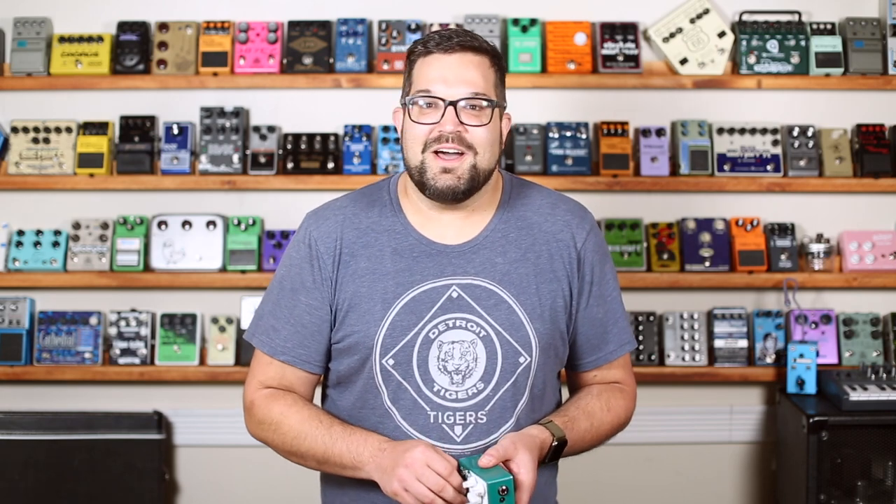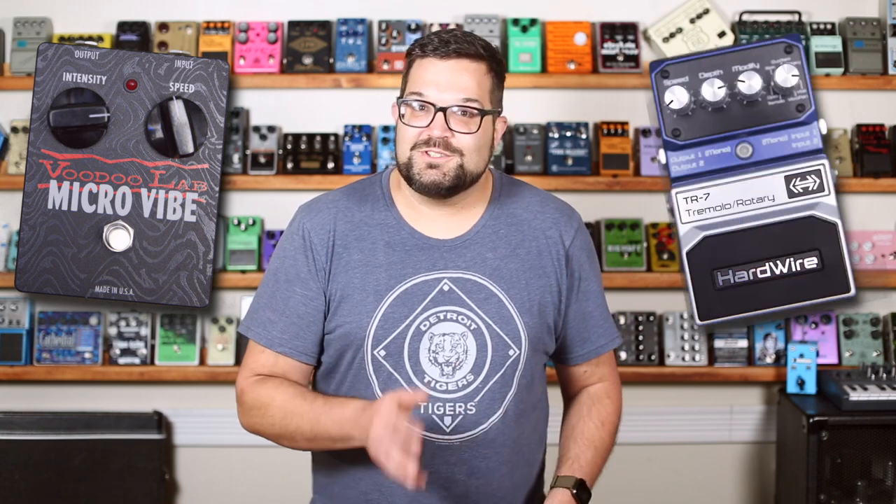Everyone needs a UniVibe. I've shown a few on this channel, and so far no two have really been alike. I'm pretty sure I could tell the Voodoo Lab one from the Ultra Vibe mode on the Hardwire TR7, and the EHX Good Vibes from the MXR UniVibe. They all just kind of get there differently. And same thing with this one — it's got its own thing. That's another thing I really enjoy about UniVibe. There's chaos in here. It feels like an unbalanced tilt-a-whirl ride, or a car with a bad CV joint trying to make a tight turn into a parking lot. You just have to keep watching because it sounds like it could come apart at any moment.